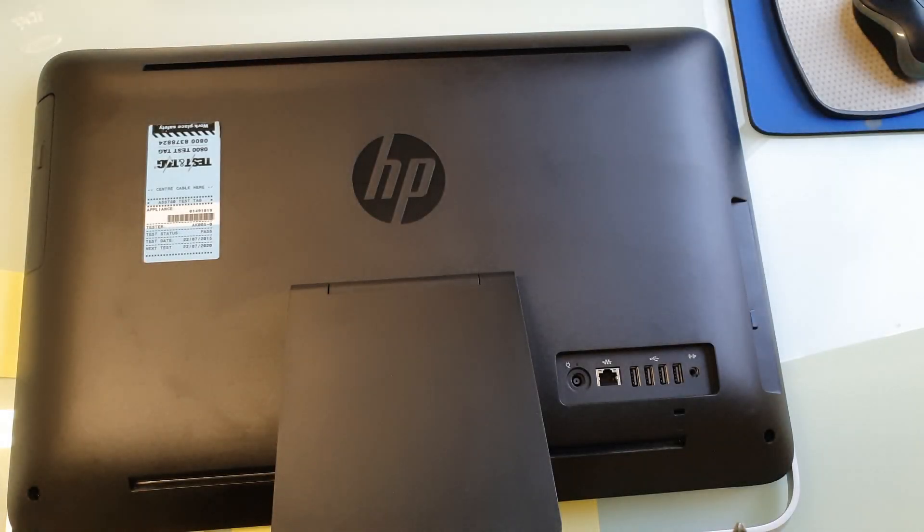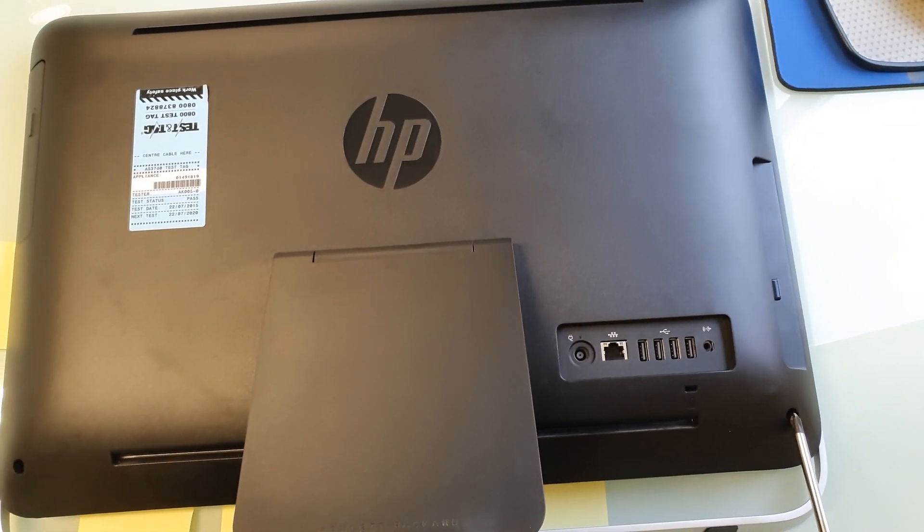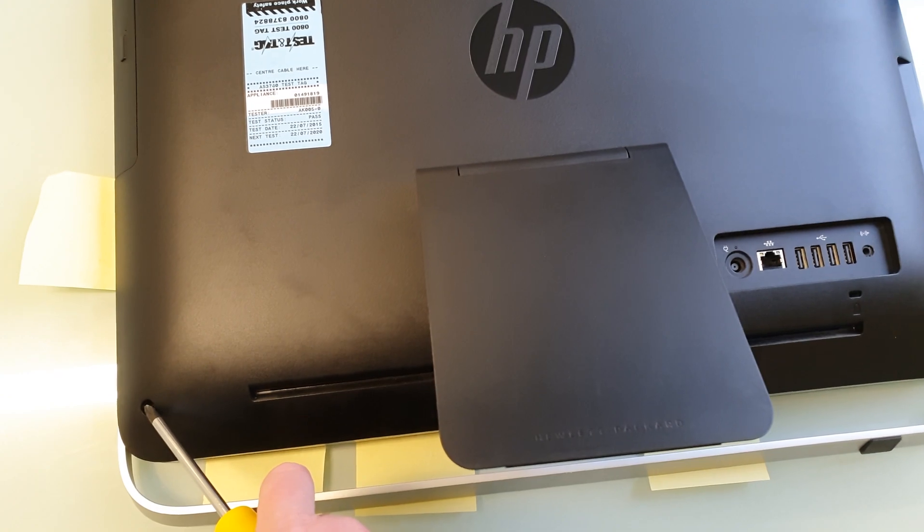To remove the back, the first thing you need to do is remove any USB devices like wireless keyboard and mouse dongles. The next thing you need to do is unscrew the two screws in the back of the case — the one here and here.